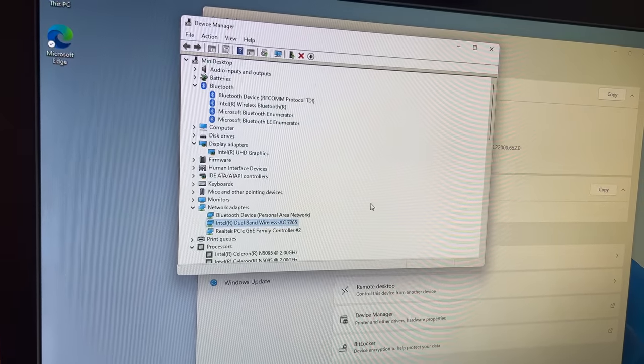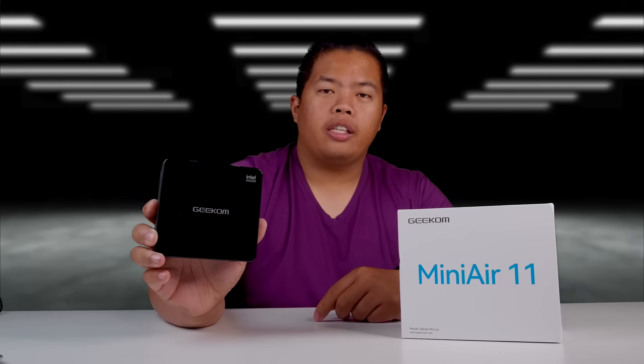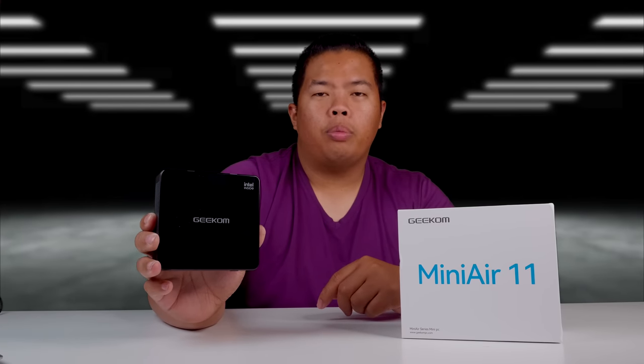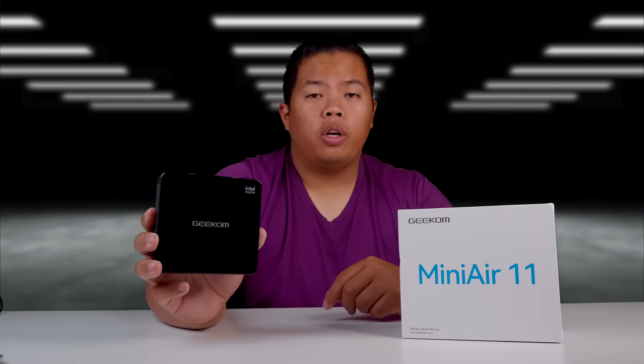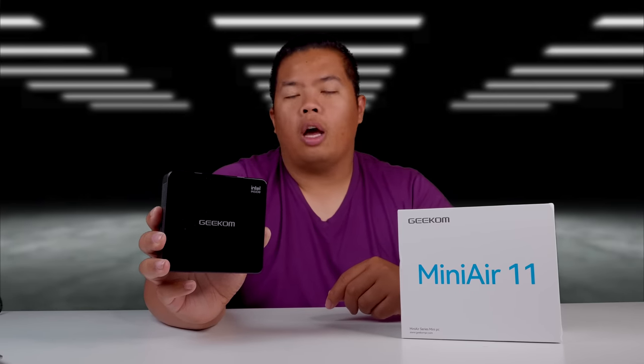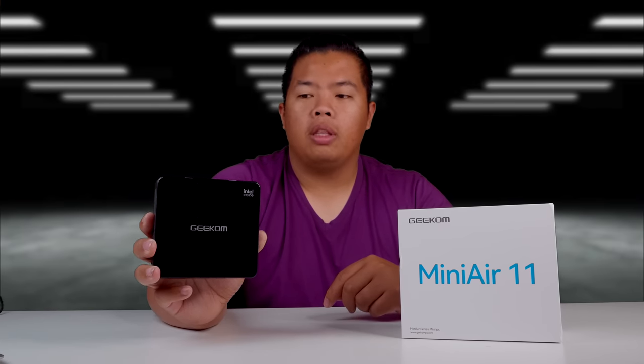And that's it for today everyone, thanks for watching. I hope this was able to help you on your choice for a brand new mini PC. If you want to get one of these, I'll link it down below. Make sure to subscribe to my channel and hit the like button so you can beat that YouTube algorithm.